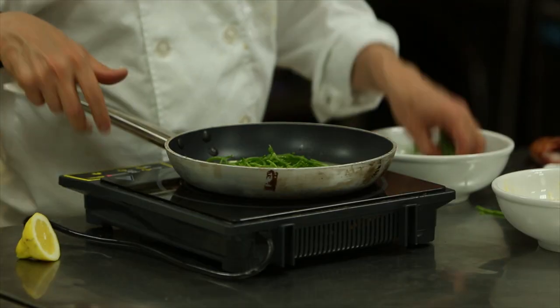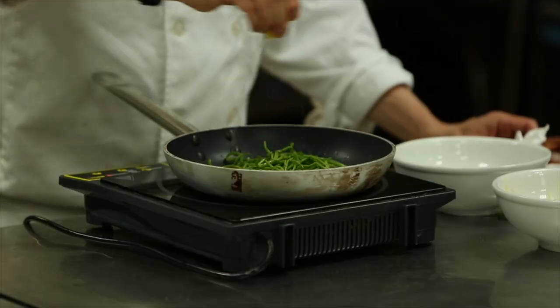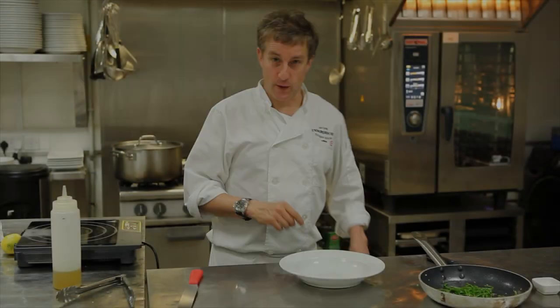Samphire goes in, and we've got our lemon. This is literally all you have to do. At this time of the year it's just coming in — it goes with everything, really. Let me take those red mullets out of the oven.